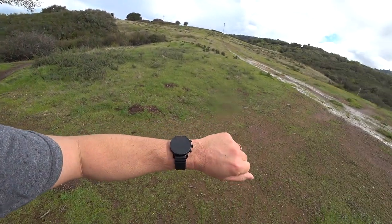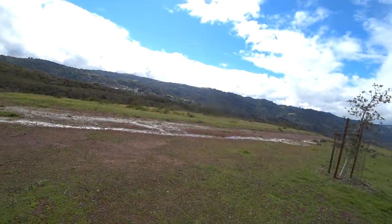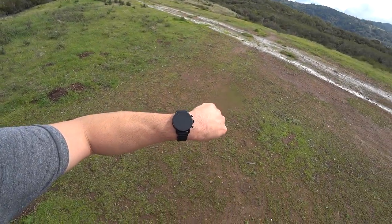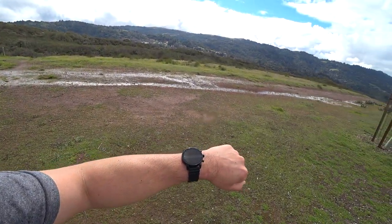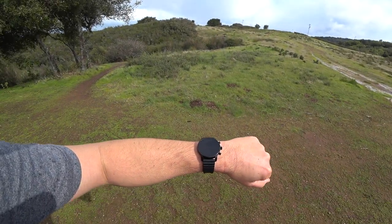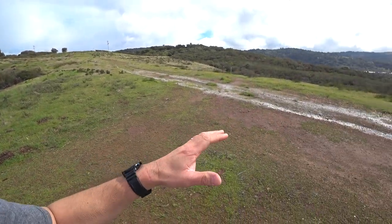For example, my Amazfit Stratos would do this hike and maybe consume 7-10% of the battery with GPS fully activated. That's one of the main deficiencies with Wear OS devices in general — the minute you turn on GPS, you're taking a serious battery life hit. Because of that, I really can't recommend this watch as a multi-day backpacking GPS tracker. For something like that, you're better off looking at Garmin wrist wearables or a dedicated Garmin GPS unit.